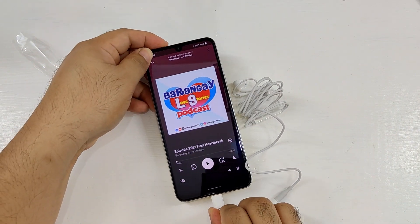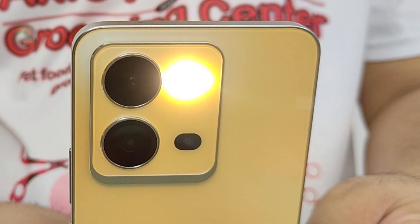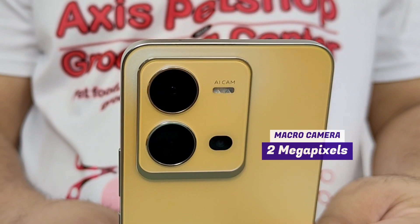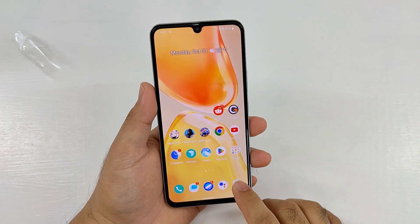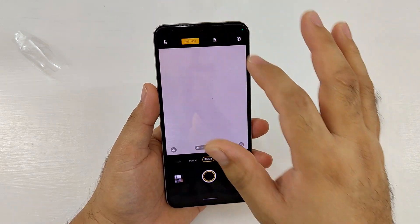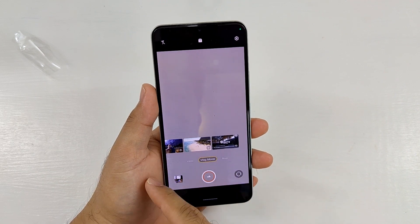The Vivo V25 is equipped with a triple rear camera system composed of a 64MP main camera, 8MP ultrawide camera, and 2MP macro camera. It can take great-looking pictures both during the day and at night. Its auto HDR function improves shadows, which makes pictures look brighter. It's also packed with many photography features including portrait mode, night mode, vlog mode with templates, slow motion, dual view video, and more.